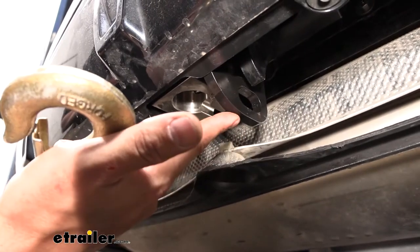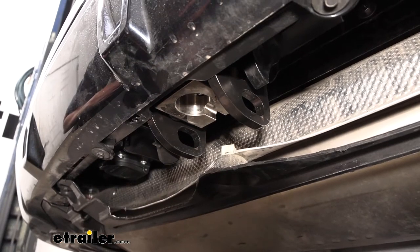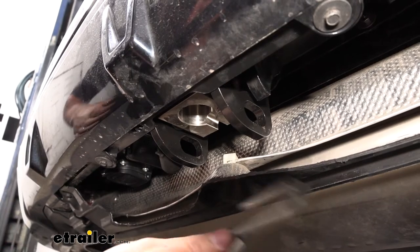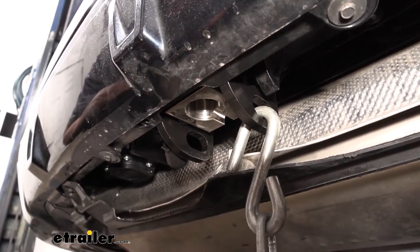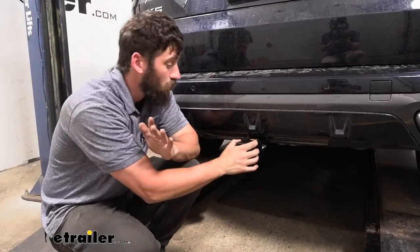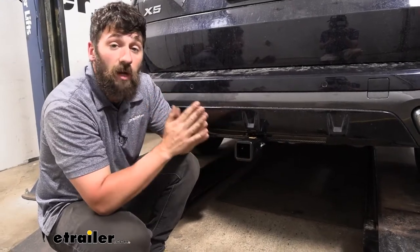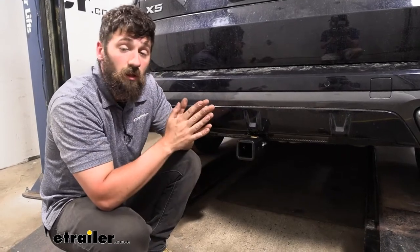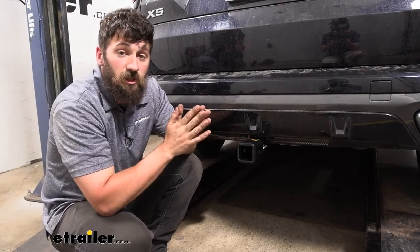Attached to our latching mechanism and the trailer hitch we have these very concealed safety chain loops, which work great with both larger-style clevis hooks and smaller-style S-hooks — everything is nice and hidden under the vehicle. The rack receiver portion, which cannot be used for towing, is great for bike racks and cargo carriers and features the larger two-inch by two-inch receiver tube opening, giving us plenty of accessories to choose from.